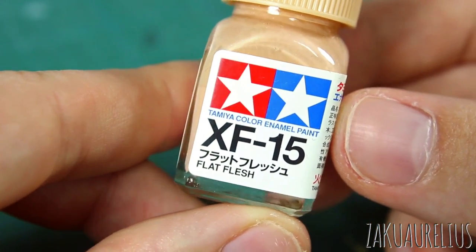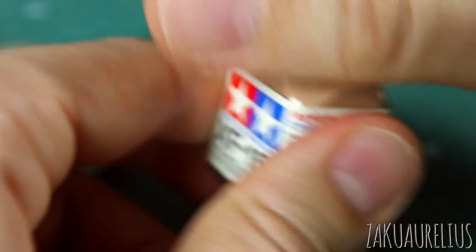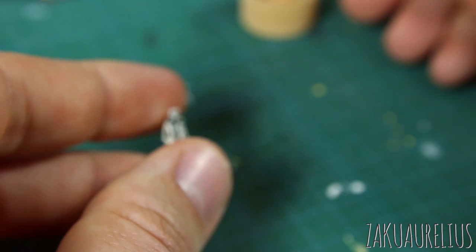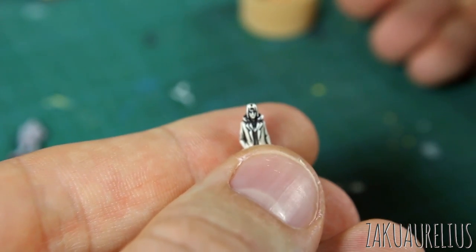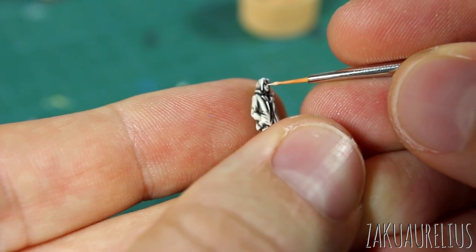Tamiya makes a few different skin tone colors, and this is a general all-purpose one — kind of a white-guy skin color which covers most Gundam characters. It's maybe a little bit more orange than it should be, but it's going to be such a small area it really won't matter. For such a small area this paint is probably thin enough. Some people pointed out in the last video that I should thin the paint even for small details, but I'm not going to worry too much about that here.